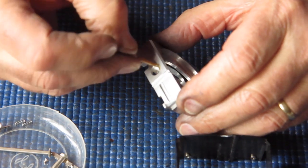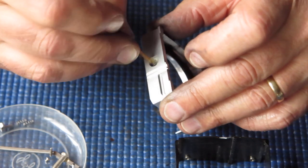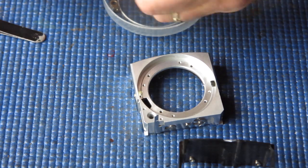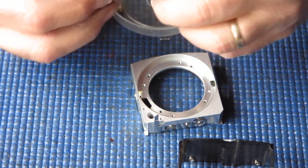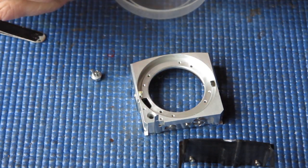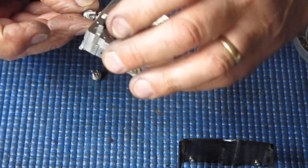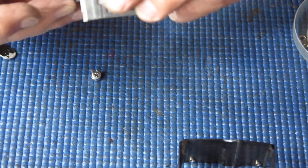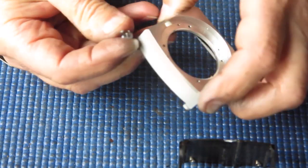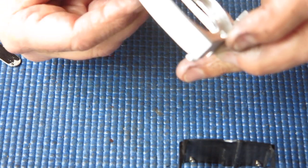Now the buttons — we've got a button top and bottom here. I'm just going to wipe around here with a bit of synthetic grease and line up the springs and the buttons. The springs go in the holes in the buttons — they do not go over the pin. Put them over the pin and you'll find that nothing's going to work.